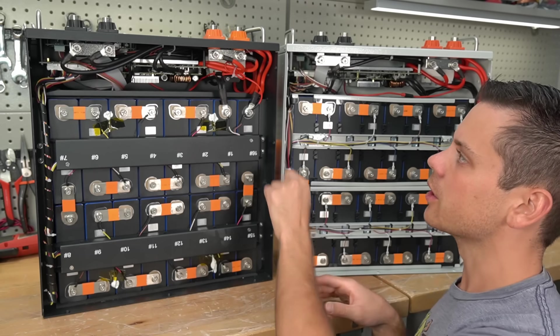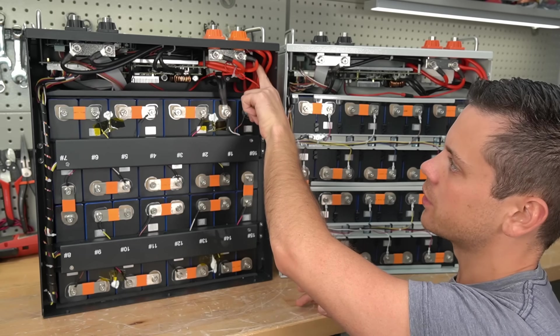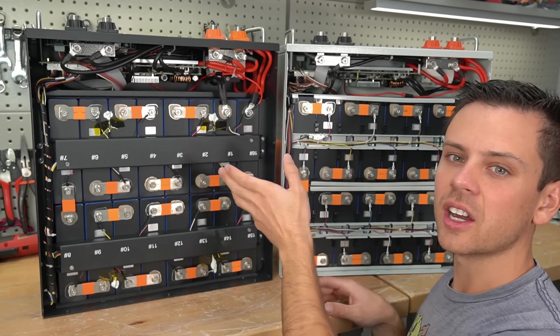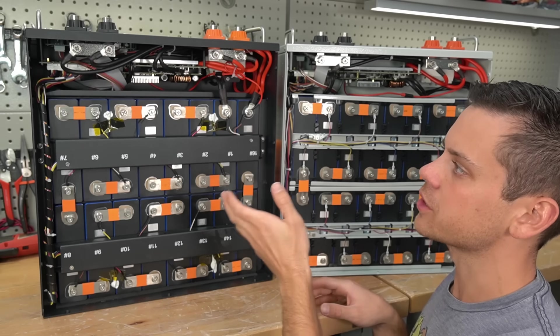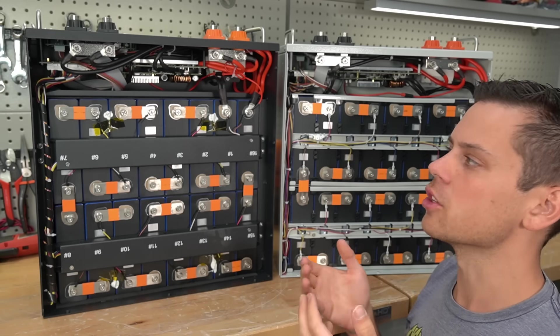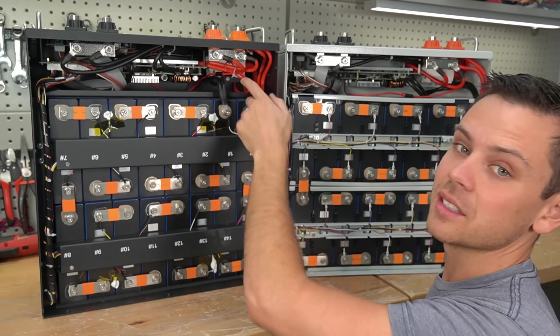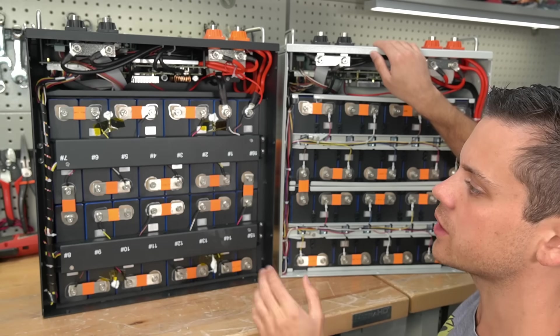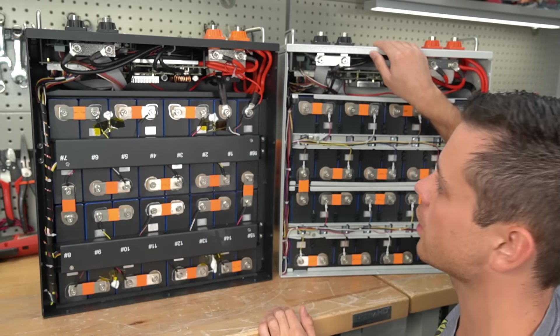Something I like about the JackAppeer is the on/off button on the front — that allows you to turn the BMS on and off, which makes it very easy to use the pre-charge resistor circuit. When you're building a system you have to charge up the capacitors in your inverter, and this button makes that very easy. The SOK does not have that, so you're going to have to use the reset button, just like all the other server rack batteries on the market.